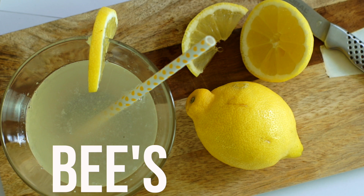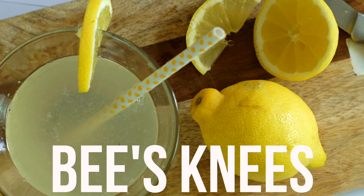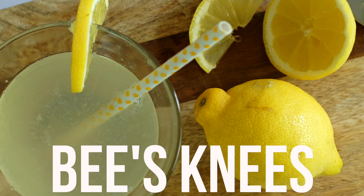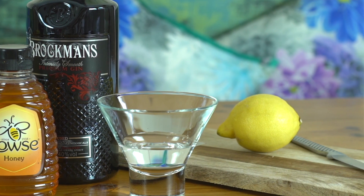The next cocktail is called Bee's Knees, which is a special one for Fleur because that used to be her childhood nickname. This is actually a Prohibition era cocktail from the 1920s, so if you're going down that kind of theme for your wedding this would be an awesome addition. For this one all you need is gin, runny honey, water and fresh lemon juice.